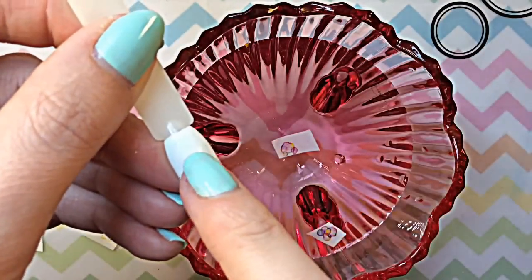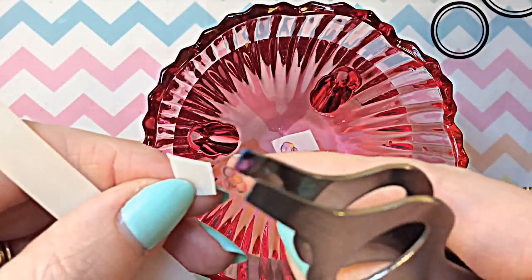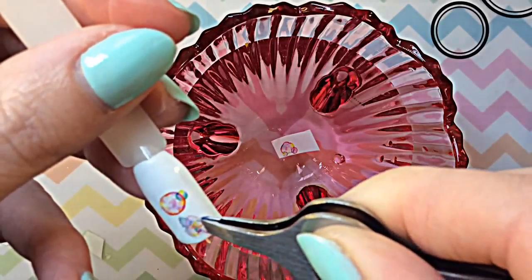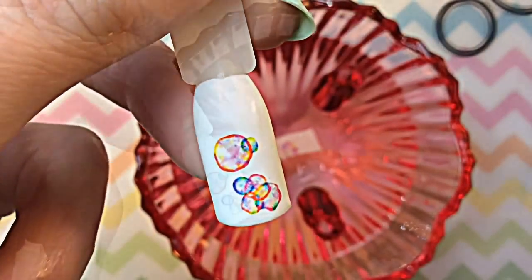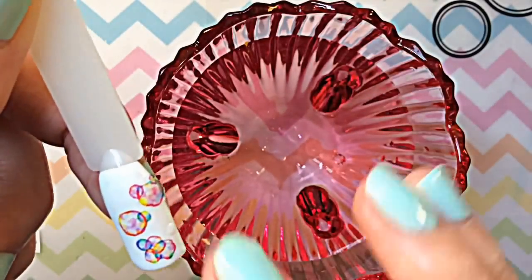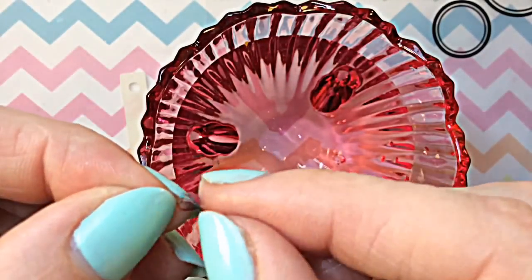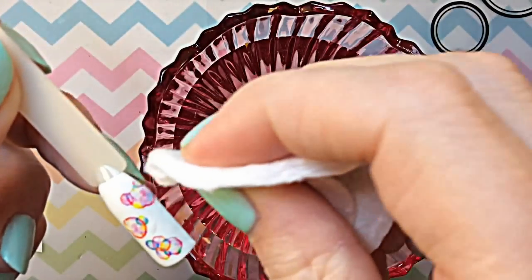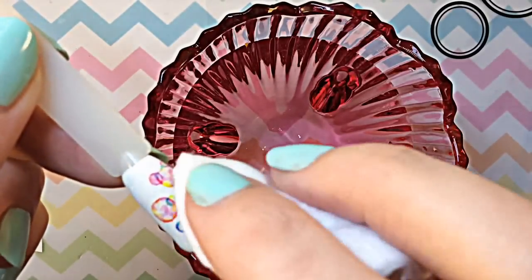You just pop it onto the nail like so, and you can move it around to exactly where you're happy — it doesn't instantly stick and stay, which is really handy. Once you've placed all of the decals where you want them, get some paper towel or a cotton pad and soak up the excess water, and that's what makes it stick so it won't move around.